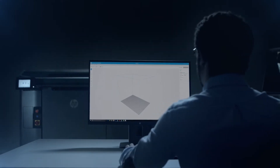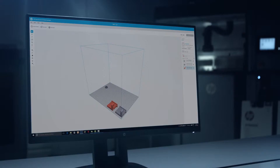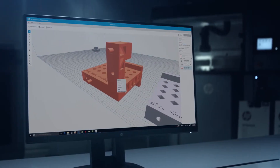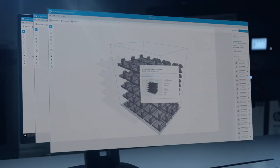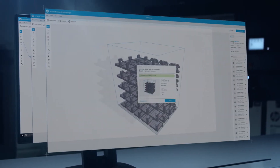The process begins with HP's easy-to-use software, which allows you to prepare the build to be printed, including error checking and automatic packing of your 3D models within the build chamber, before sending the job to print.